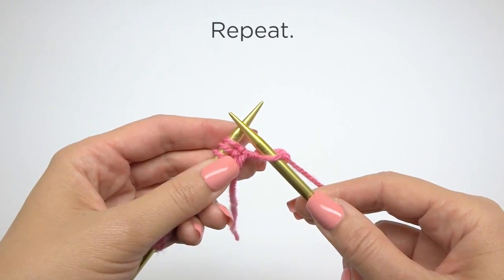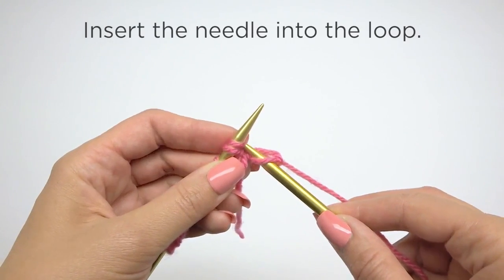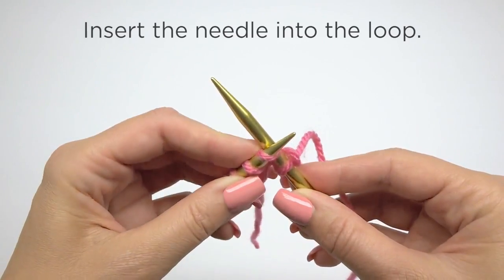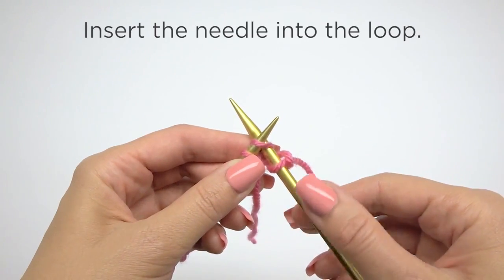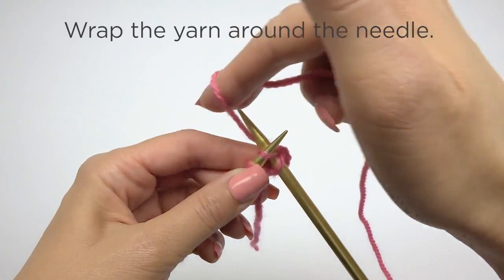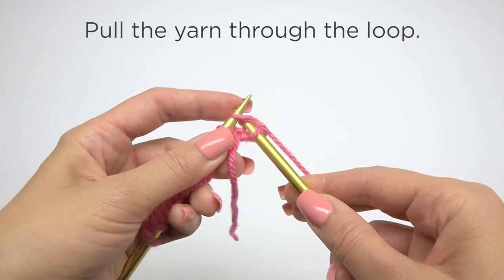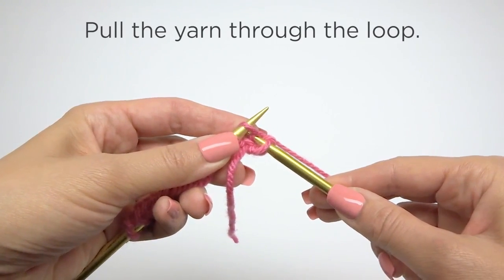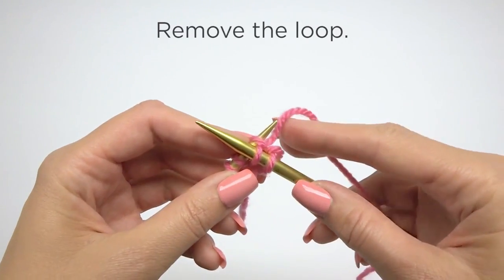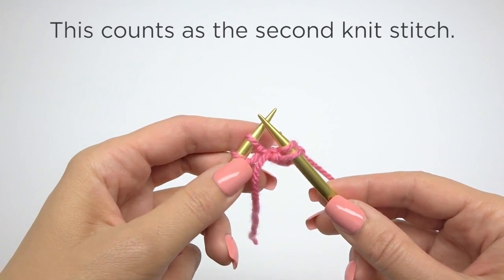Repeat. Insert the needle into the loop. Wrap the yarn around the needle. Pull the yarn through the loop. Remove the loop. This counts as the second knit stitch.